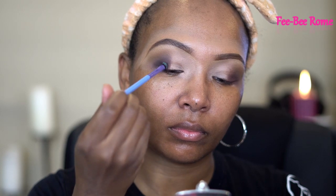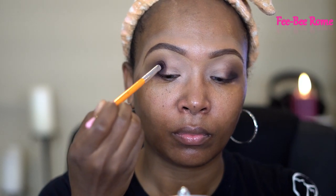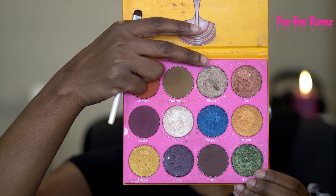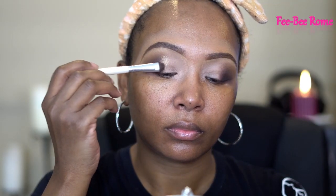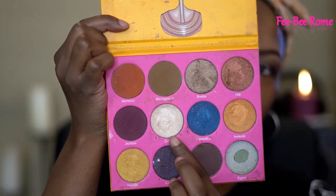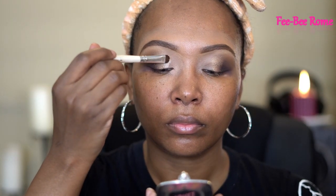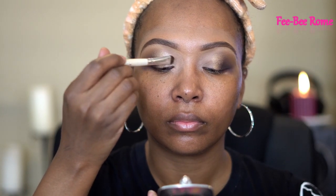The black I'm using is from another Juvia's Place palette — the Saharan palette — and the color is called Chad. I only want to darken up that outer corner a little bit, so we have to be careful with that black. Then back in my Nubian palette, I'm using the color Shiba. Using fingers with shimmer shades makes them pop even more, so that's what I'm doing. Right next to it I'm applying the color Zuri — and I'll use my fingers for that one too.